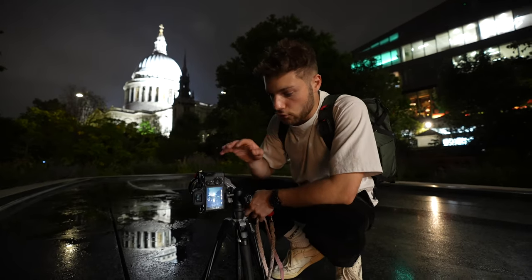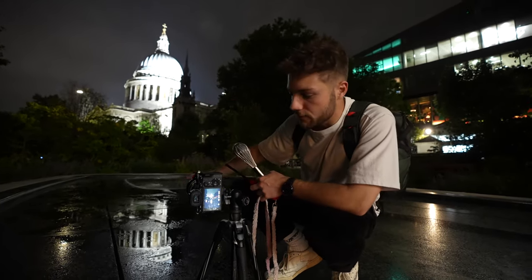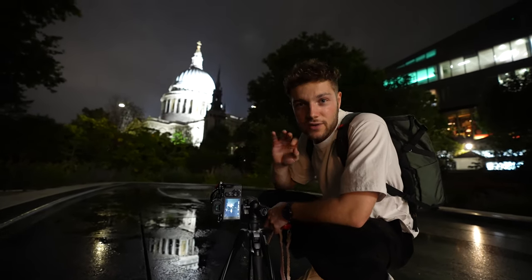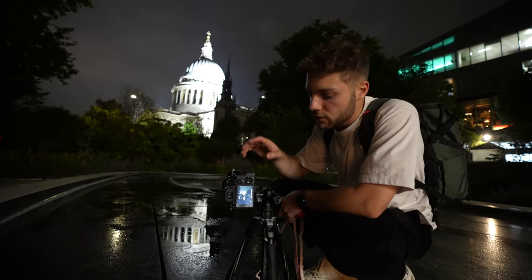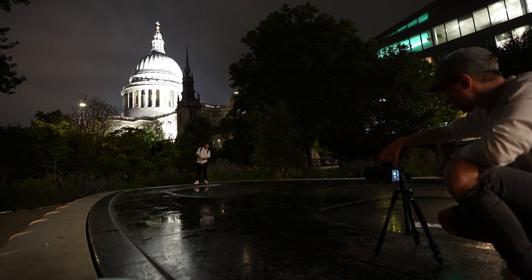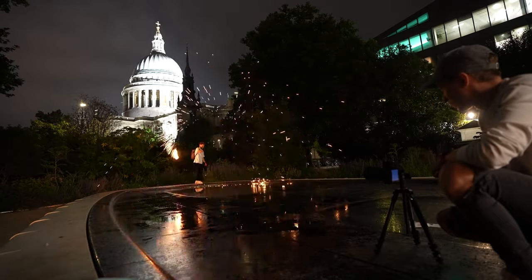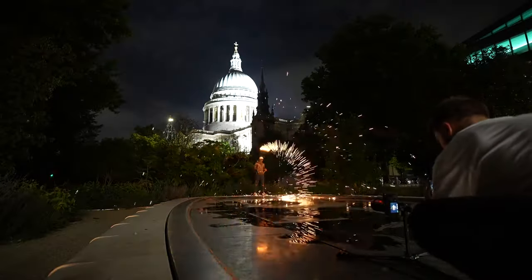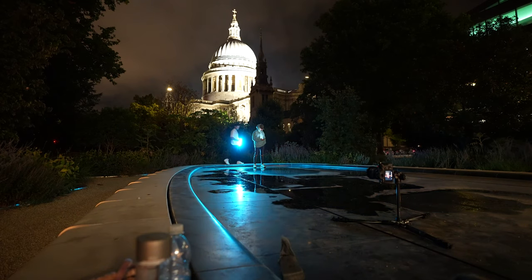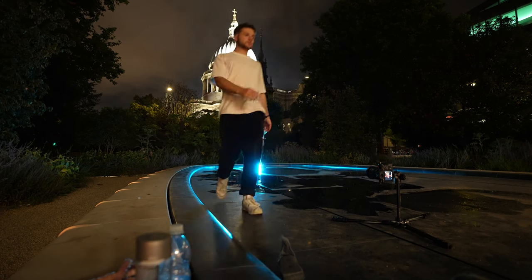We've set the camera up on a tripod in portrait orientation, framed up St. Paul's with a lovely reflection. I've got it set to a 10-second shutter speed to give plenty of time to spin the wool and create a cool pattern. Aperture is boosted to f/9 for a really crispy shot, and ISO is set to 100. I've also set a two-second timer so when you press the shutter, it fires two seconds later to reduce any camera shake. Sam is going to press the shutter while I go make a cool pattern.